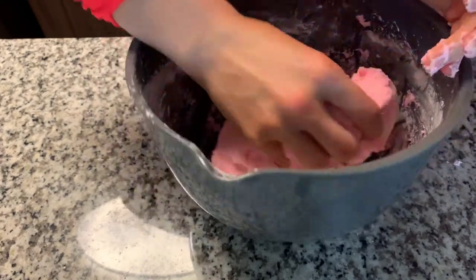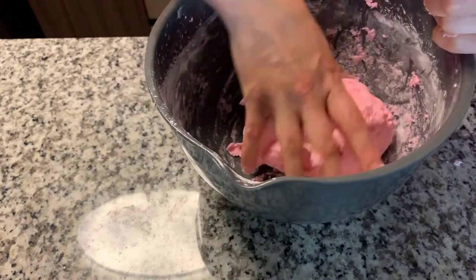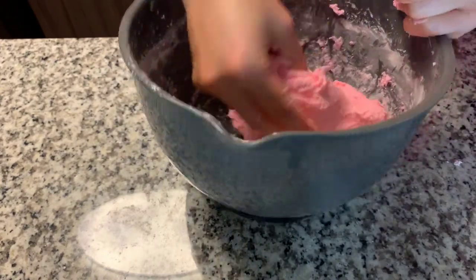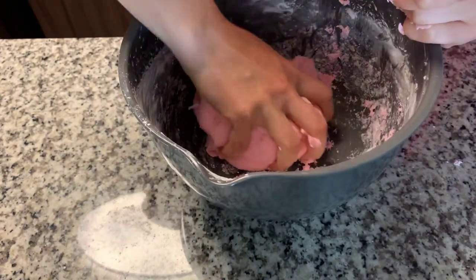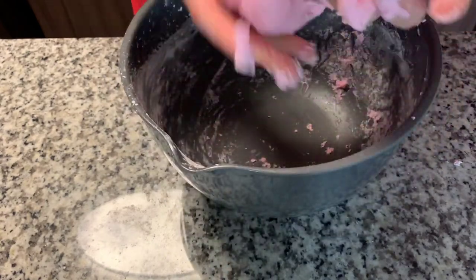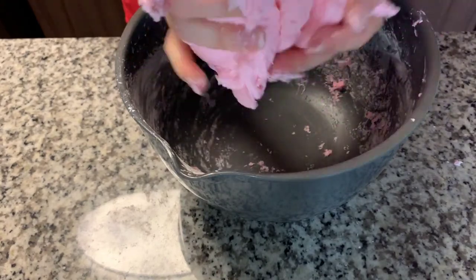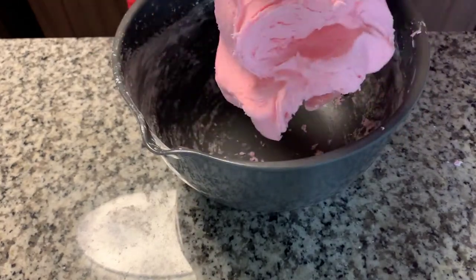You can use lots of colors to make this. You can mix your own color — if you want to make orange you can mix red and yellow, or you can use blue or green. Or you can take this recipe and divide it and make multiple colors. Now we have our cloud dough!